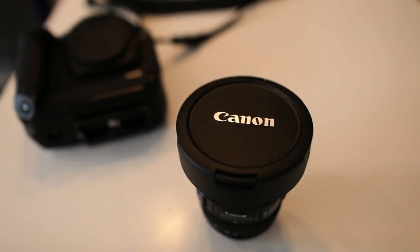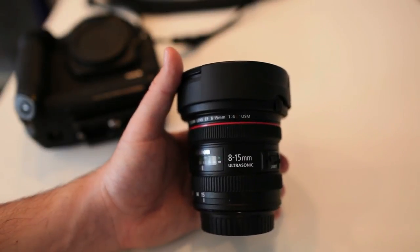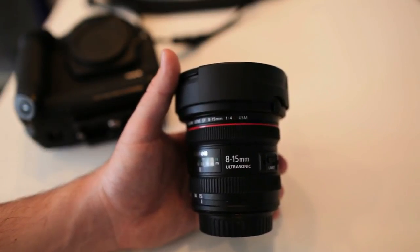Hi guys, today we're going to be taking a look at the brand new Canon 8-15mm f4L fisheye zoom. This was announced by Canon at the end of August 2010, but due to the disaster in Japan, it's only finding its way onto the market in Canada and the US this week. So we're in August 2011 now, so it's taken some time, and a lot of people are excited about this because it's a brand new lens in the lineup. It's not an update to anything they've previously had.